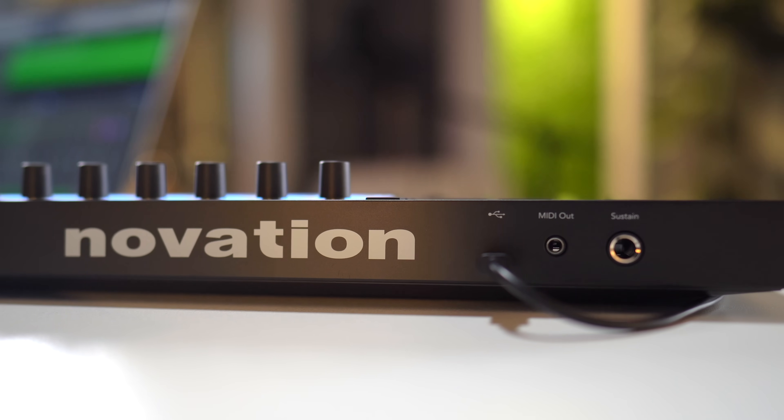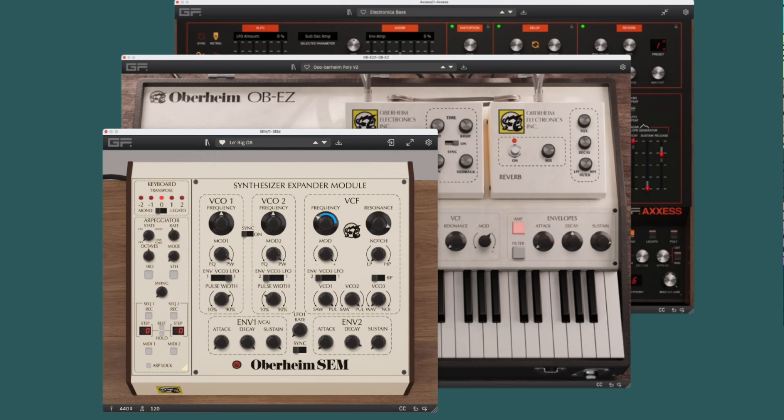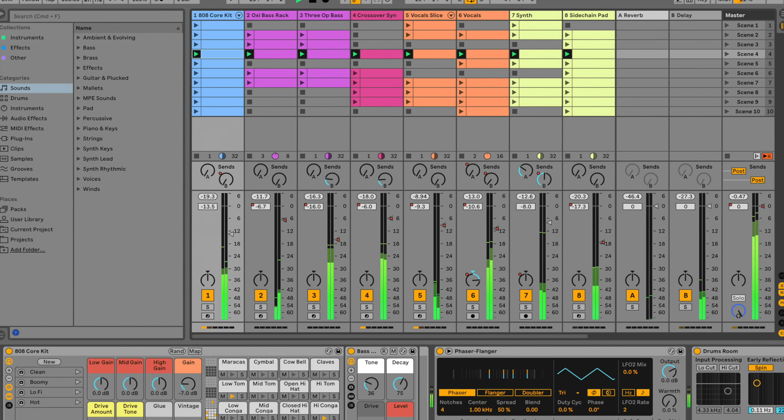It's good that they included that MIDI out because those chord and ARP features would be so nice to use on an external synth. Novation has included a very interesting software package with the new LaunchKeys — you have a few effects from Club Grand, some GForce synths, an orchestral bundle from Orchestral Tools, and Ableton Live Lite. It's good stuff to get you started making music and very different from some other companies.